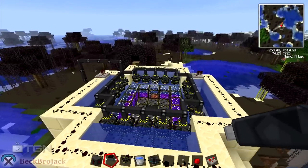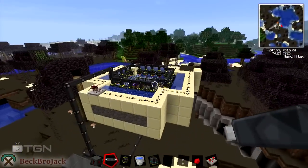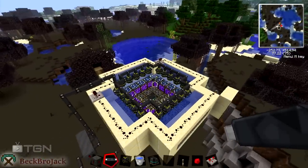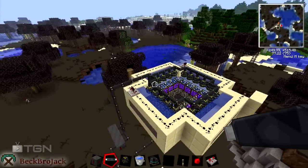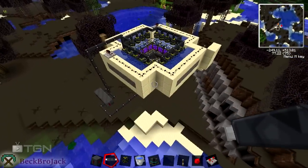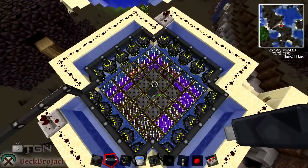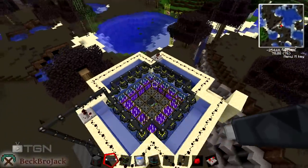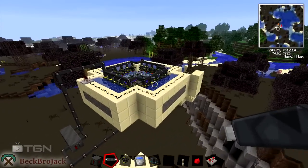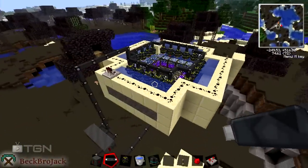We'll be getting into the fusion reactor today. This is not the best build for the fusion reactor, I know that, but it is in my opinion one of the simpler builds. Next episode I'll probably be showcasing a really good self-sustaining fusion reactor that was made by somebody on the Volts forums that I found. We're just going to be getting into how to build this, just like I did for the fission reactor — I'll show a little example and then we'll build it ourselves.